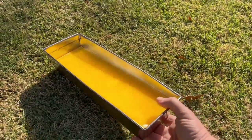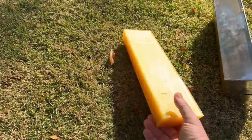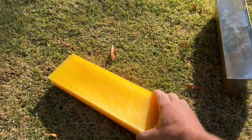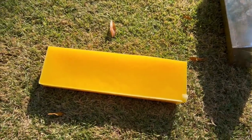Check out this beautiful block of beeswax. Let me show you how I did it.